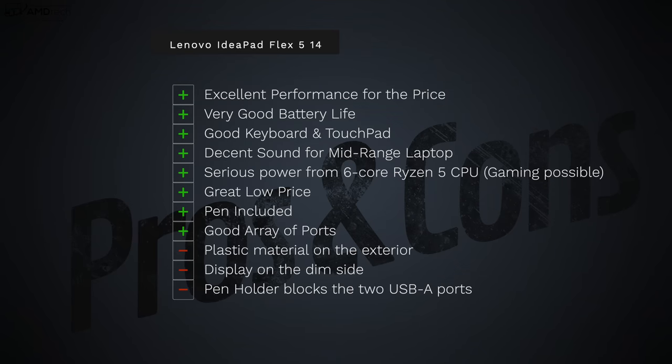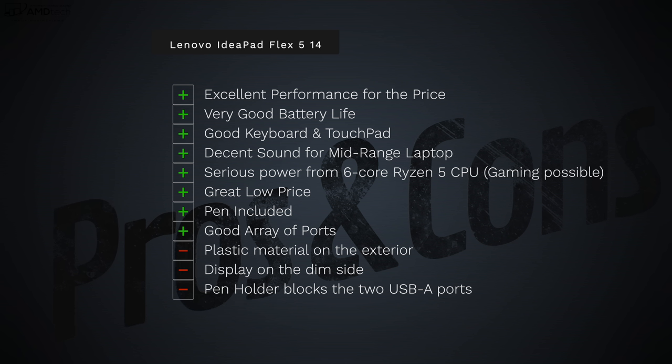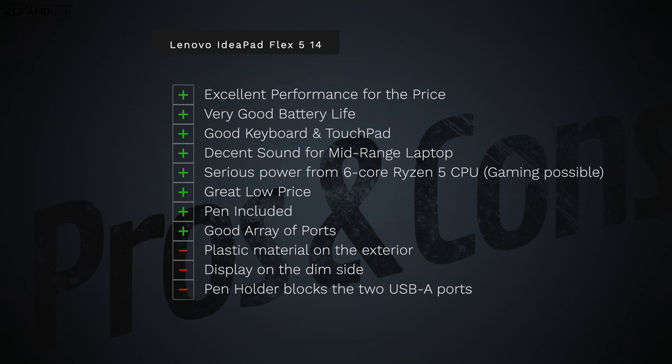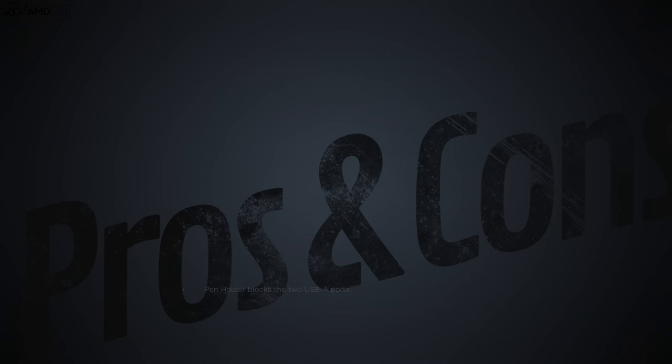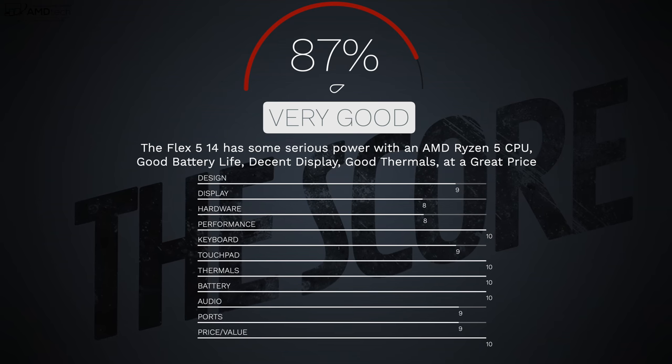To bring it all home — can I recommend the Lenovo IdeaPad Flex 5 14-inch two-in-one convertible? Absolutely. I've been blown away by how well that Ryzen 5 processor performed. I like the price-to-performance value, the very good battery life, the good keyboard and touchpad, and the decent sound from those top-firing speakers. The pen is included, and you get a good array of ports. The negatives: it's plastic rather than metal, the display is dim at only 250 nits — I'd like to see above 300 — and the pen holder blocks the two USB-A ports when in use. I'm giving this a score of 87, making the Lenovo IdeaPad Flex 5 14-inch definitely worth your money.